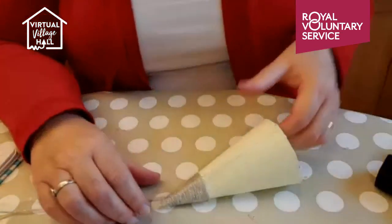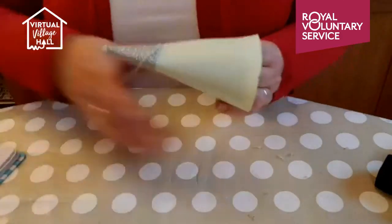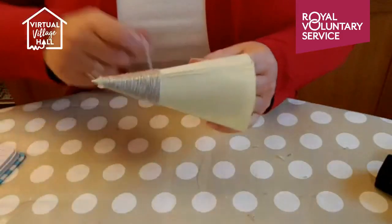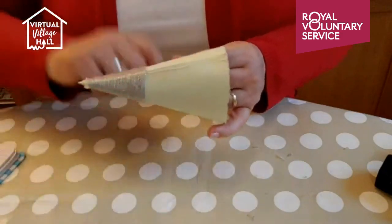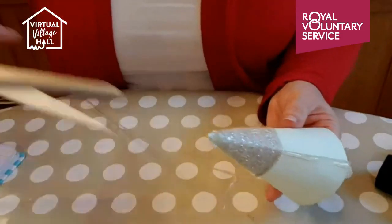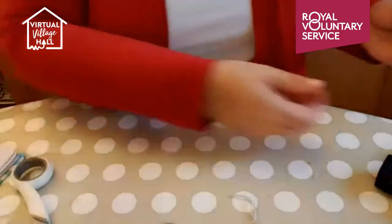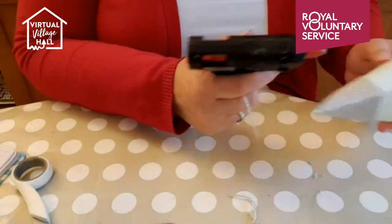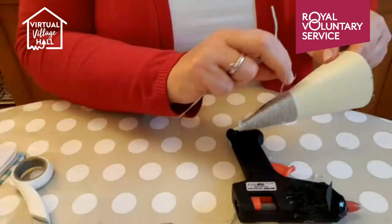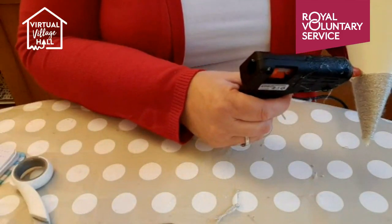Are you all getting excited for Christmas? I always want people to buy me crafty things — either that or bubble bath! I'm doing a whole series of Christmas decorations for the virtual village hall right up till Christmas now, so please check out the schedule every week and see if I'm on. I've got craft fairs and workshops at home planned — that's mainly what I do now rather than selling my crafts, because I really enjoy teaching other people. Crafting is a very social thing for me.